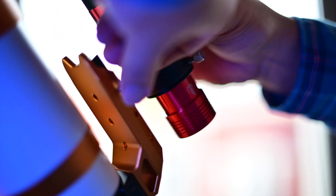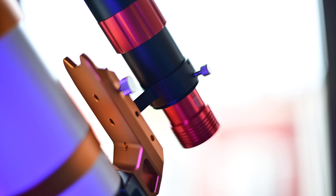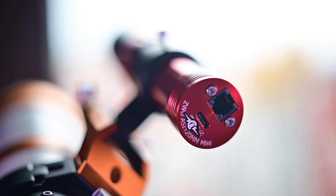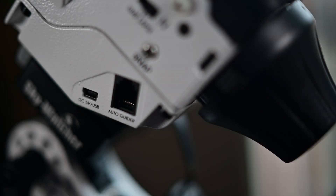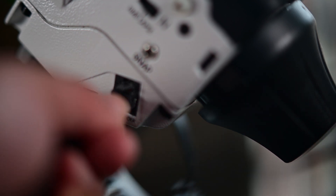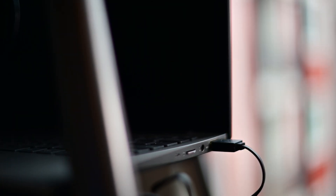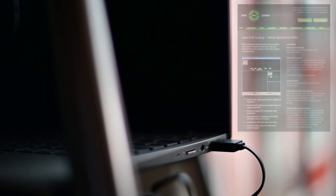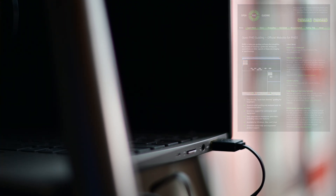I eventually gave auto-guiding a try, and it was actually easy to add. I went with the 30mm ZWO guide scope and the ASI 120mm Mini guide camera. All it took was plugging in my ST4 cable, then a USB-C cable, then plugging the other side of the ST4 cable to the auto-guide port in the Star Adventurer, and finally plugging the USB-C cable into my laptop. Then, with the help of a program called PHD2, I was able to get auto-guiding on my Star Adventurer — I'll put that link in the description. With auto-guiding, I was able to get even longer exposures. Here's a photo of the California Nebula in full-spectrum.